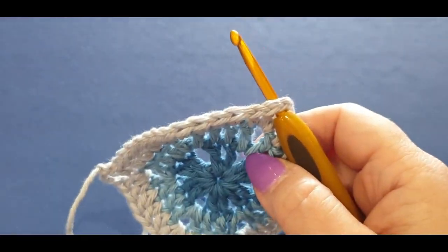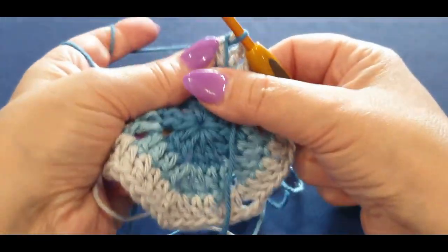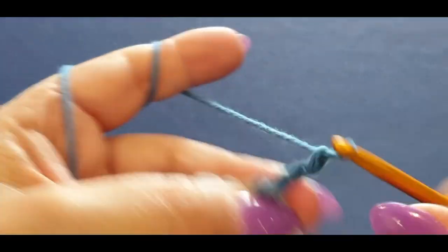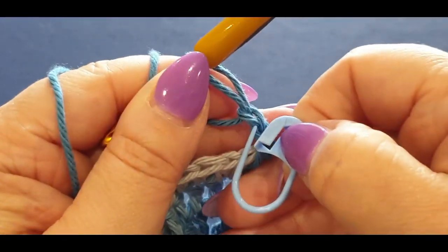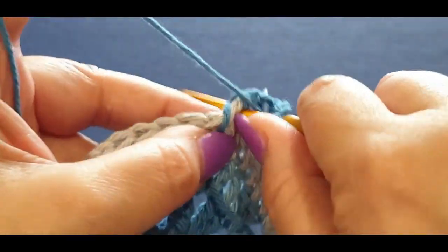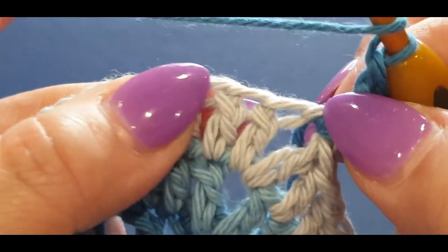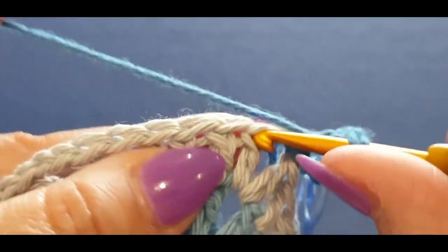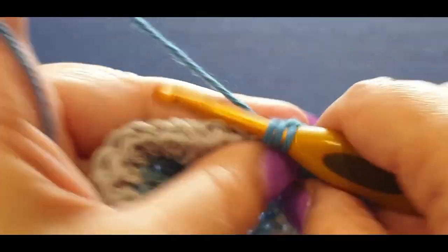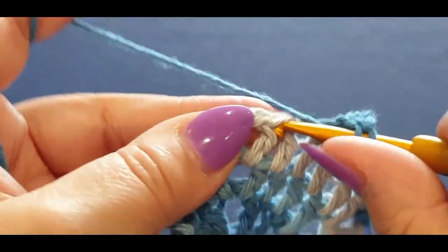Grab the same color we first started with — the darkest blue. Start two spots before, grab your hook, pull your loop through. Chain one, two, and three — I think I did that one a little bit tight, we'll find out. Chain one and two, and do a double crochet in the corner. Grab your tail end and pop it at the back, making sure you get that first stitch.